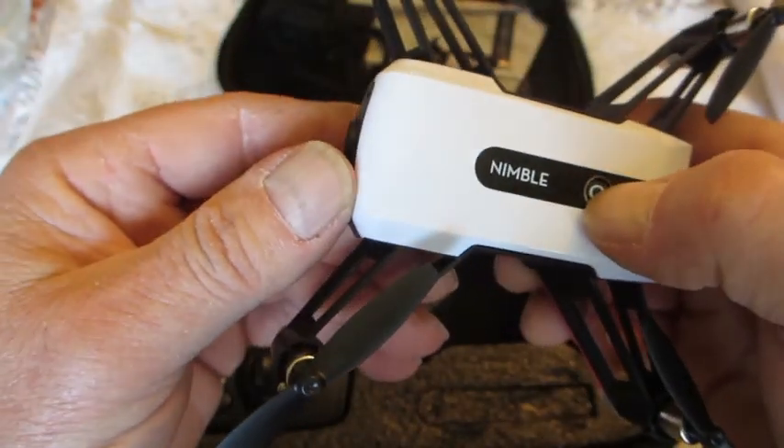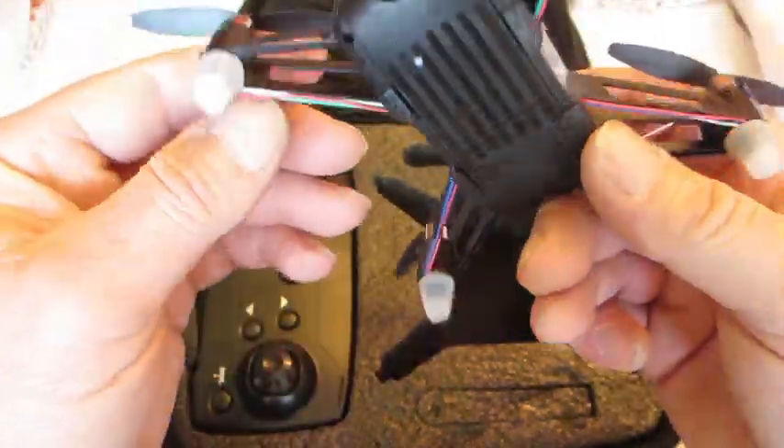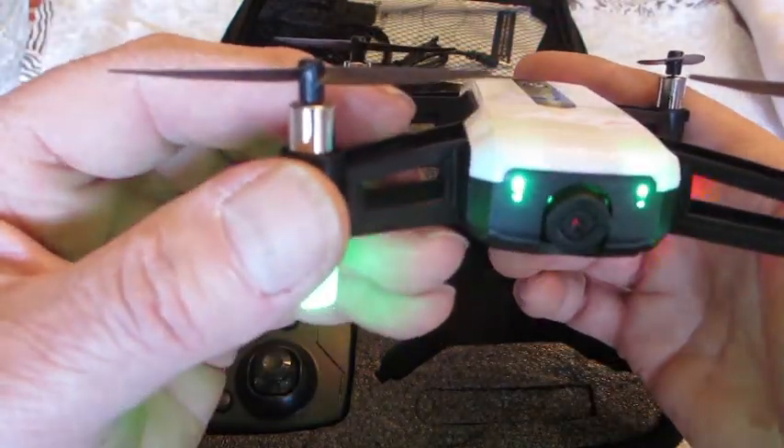That's the on-off button there when you turn it on. This is great because you can see it at night if it's flying. It's got two little eyes at the front too.